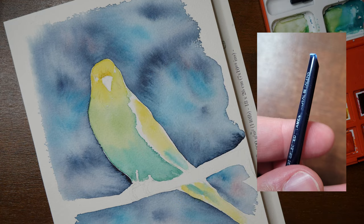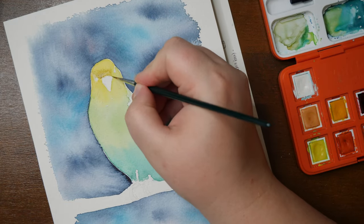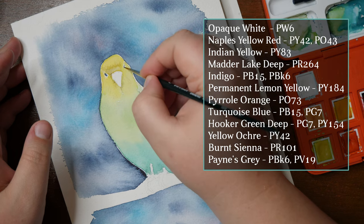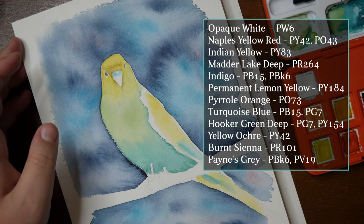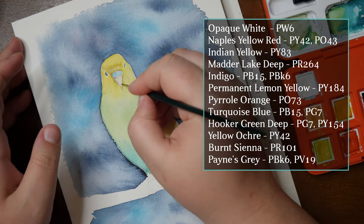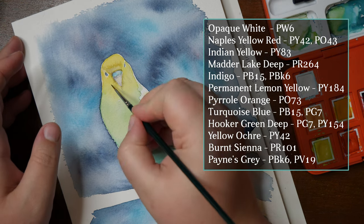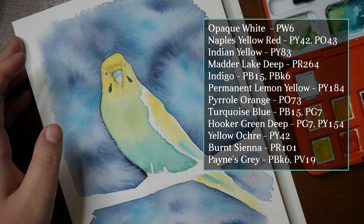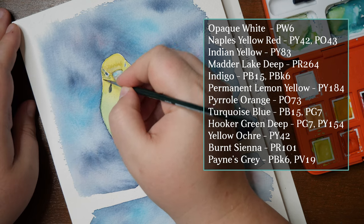To remove the pans from the palette I use a different tool, as my brush actually broke. But honestly, we don't buy palettes for the brush — we buy them for the paints. This palette comes with 12 pans: opaque white (PW6), Naples yellow red (PY42, PY143), Indian yellow (PY83), a red (PR264), indigo (PB15, PBk6), permanent lemon yellow (PY184), pyrrole orange (PO73), turquoise blue (PB15, PG7), Hooker's green deep (PG7, PY154), yellow ochre (PY42), burnt sienna (PR101), and Payne's gray (PBk6, PV90). Seven of the colors are single pigment.